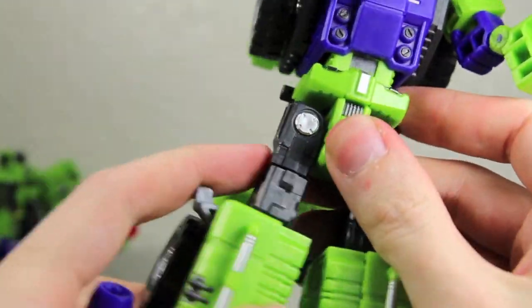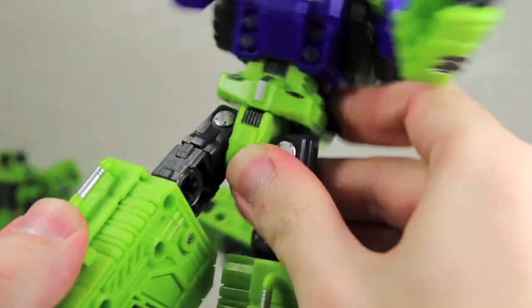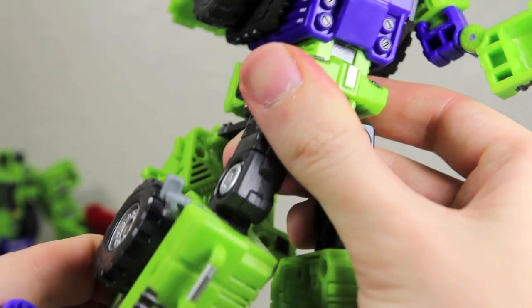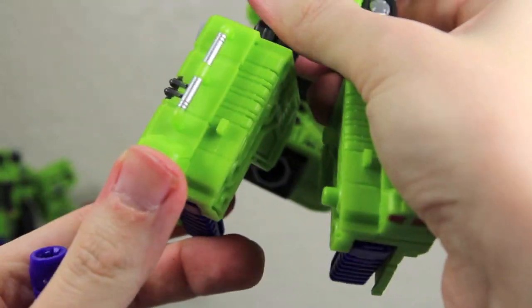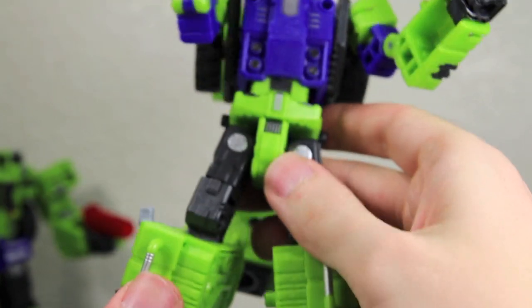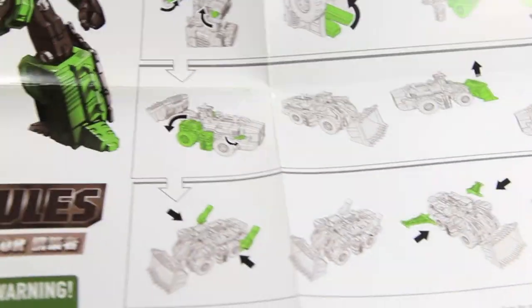Legs can go in and out, as well as forward and back on the ratchet joint, and rotate over part of the leg. He can bend at the knee — it's a nice ratchet joint — as well as rotate. His ankles don't move except for this back part.